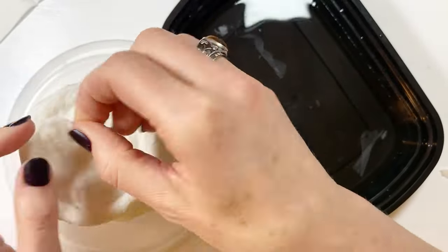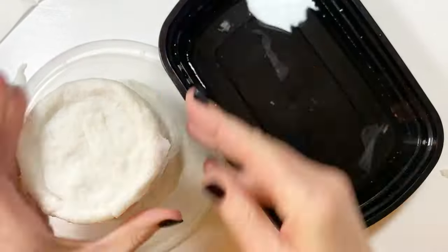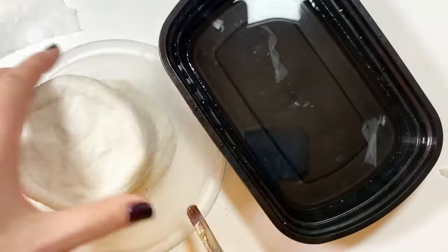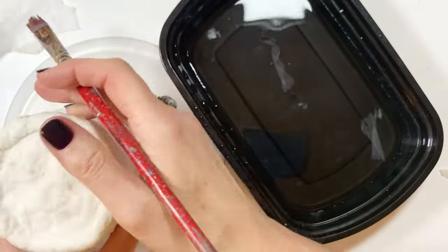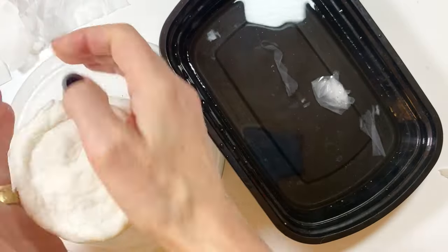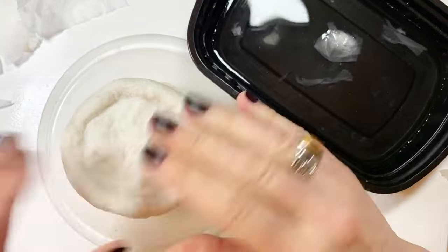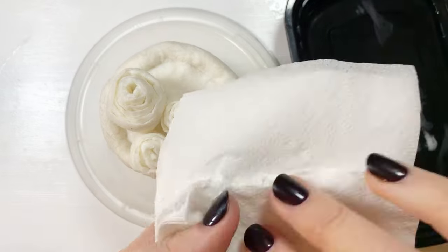Once your cake dries it will be completely solid, and then we'll paint it with some acrylic paint at the end. Here I'm taking a stiff paintbrush and moving things around and making them look a little better — it's a different way to move the material versus using your fingers. You can get into the edges and finesse all those little spots where it's a little too bumpy.